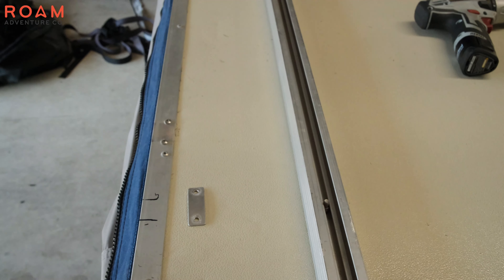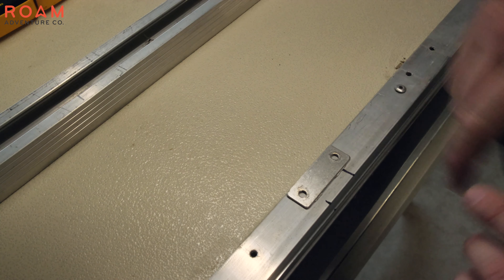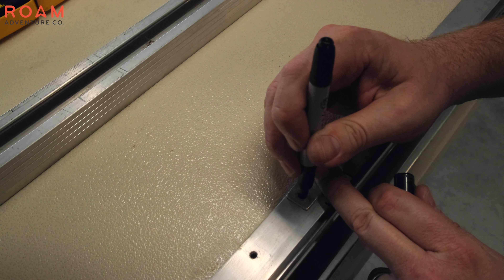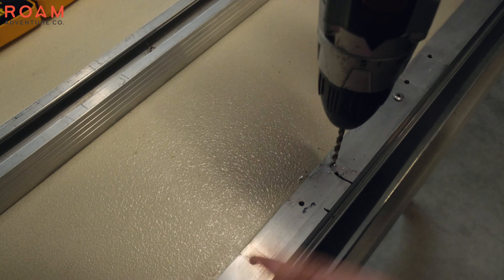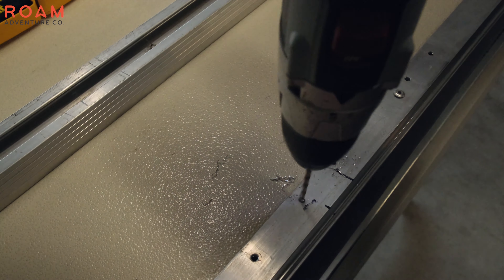Now we can remove the cover, flip the RTT over, and remove the old straps, being sure to keep all the old hardware. We will be using that hardware to put the new straps on the RTT base. Lining up the aluminum plate on the inside edge of the base channel where our strap markings are, we will mark where to drill pilot holes for our screws.